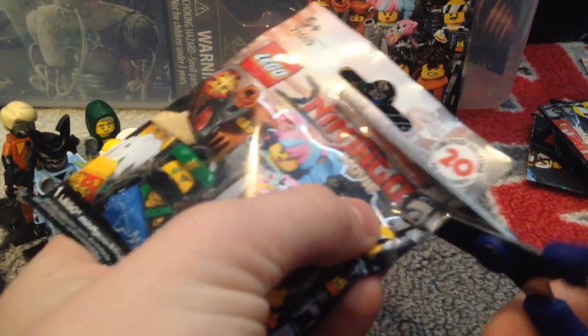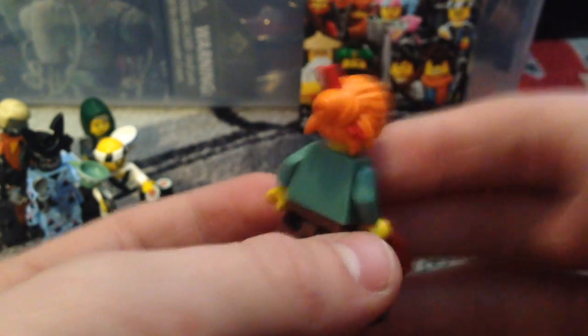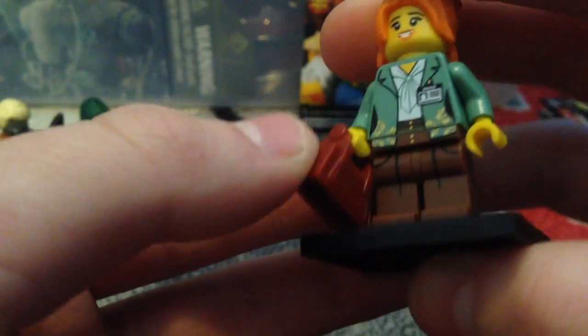Here's the next pack. We got — ooh, yes — Musako! Here's Musako. The only disappointing part is no back printing, because I think most of them don't have back printing — though some do, like the Sushi Chef, he had back printing. I love her hairpiece, that is such a good build, and her name tag. I like her torso and her purse build. This is a really good figure overall, I really like this one.